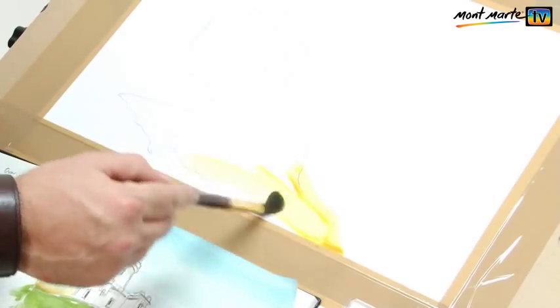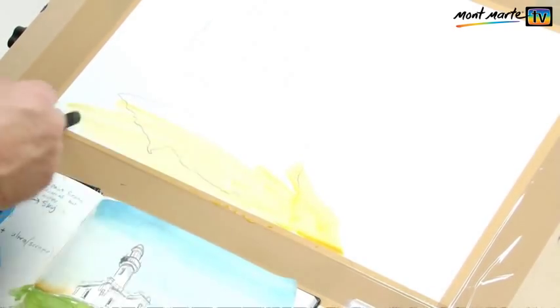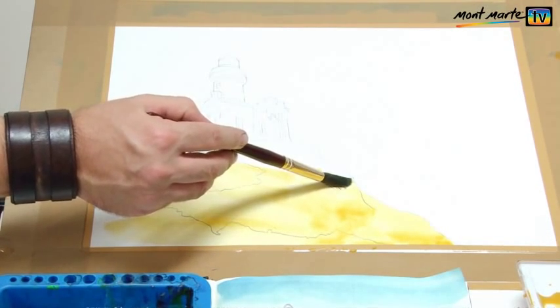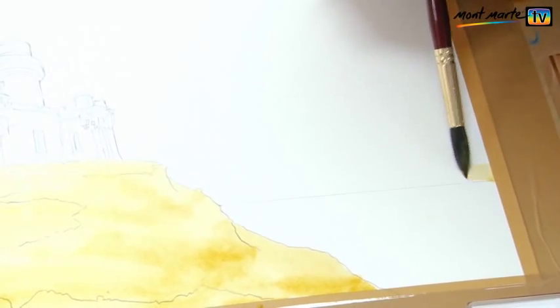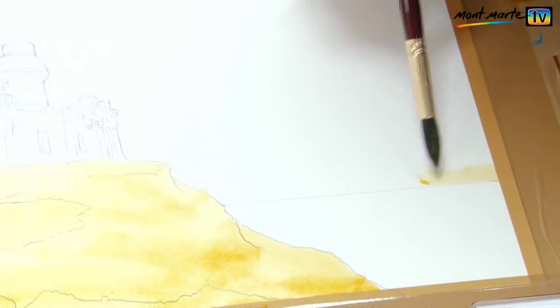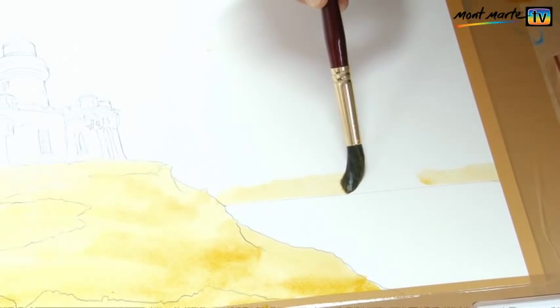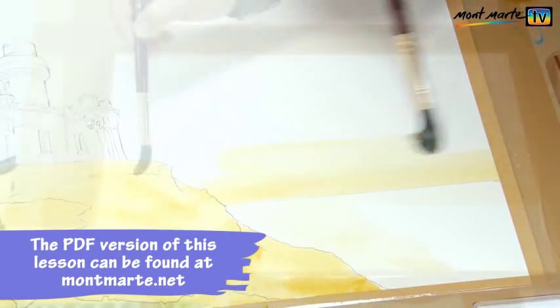I lay on the ochre sienna colour over everything but the ocean, lighthouse, and half the sky. At this point I just get the colour down as quickly as I can. Because we will be doing a simple sunset, I lay a little bit of this ochre mixture along the top of the water line. I don't recharge my brush with more paint — instead I dip it into the water and move the wash up the page, thereby lightening it.